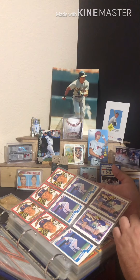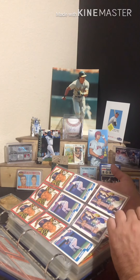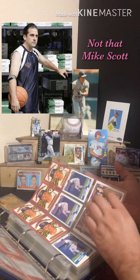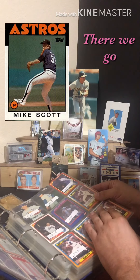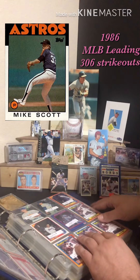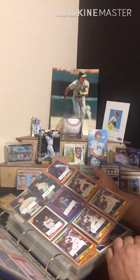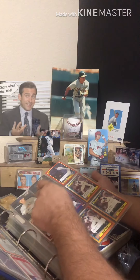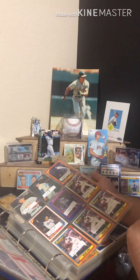If anybody's got one of each, let me know — maybe we can work something out. There are some great cards here with Mike Scott; they were teammates in Houston. Good old Mike Scott was accused of scuffing the ball — he used to have great action on it, so of course nobody thought it came naturally. Honestly I can't tell you whether it did or not. Some Mother's Cookies cards up here are super cool.